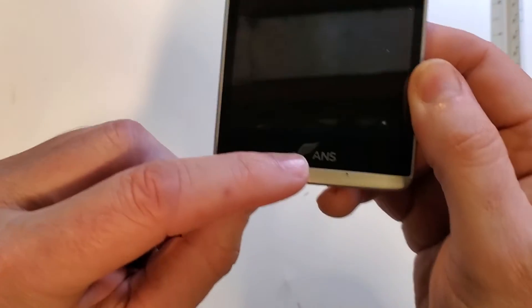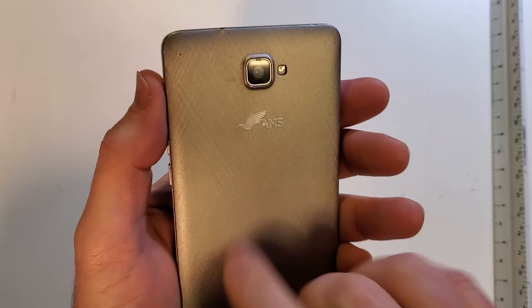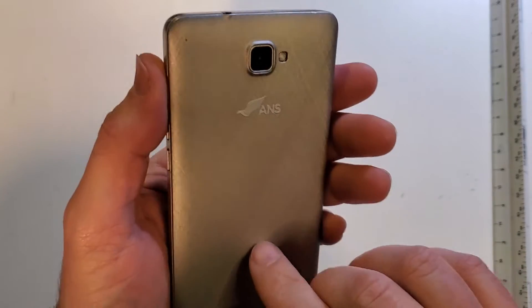This is how to factory reset or hard reset the ANSL50, from American Network Solutions. This is what it looks like — it's got a cool little back with a logo featuring an eagle. Let's learn.